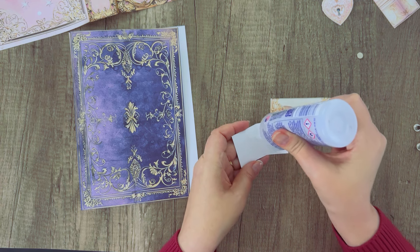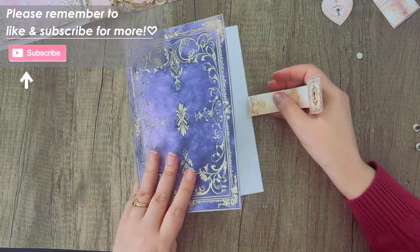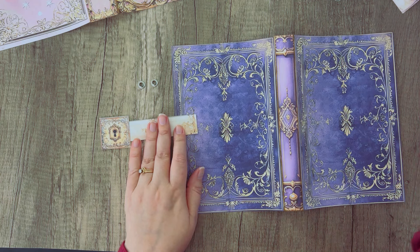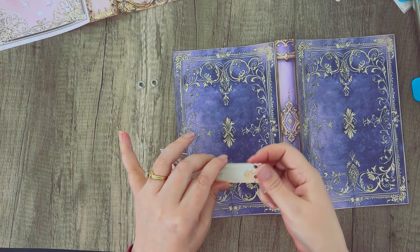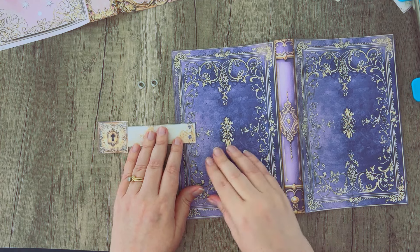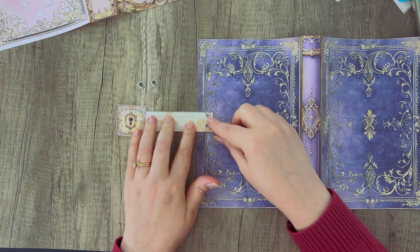I'm going to put glue on both sides of this so it will hold my strap. Then I'll show you how to attach it to the back cover of your journal. For this method we're going to be attaching it using eyelets, and to do that you'll want to punch a couple of eyelet holes in your strap. You can see I got just a little bit off — one is a little higher — so you may want to measure first and draw a little line where you want to put your eyelet. On the back cover you can always adjust if the strap isn't the right size.